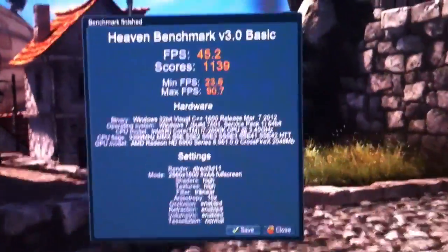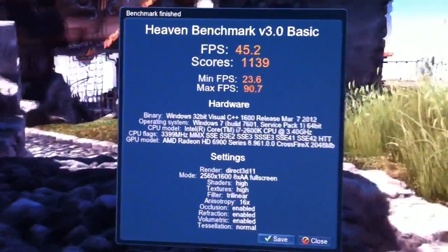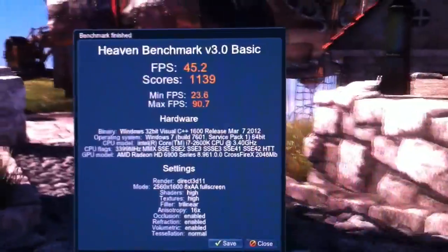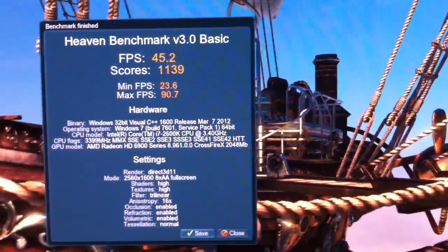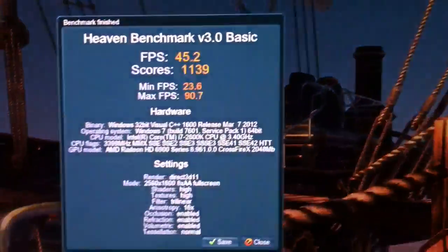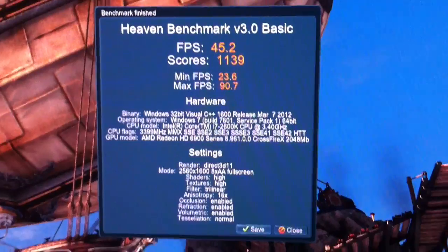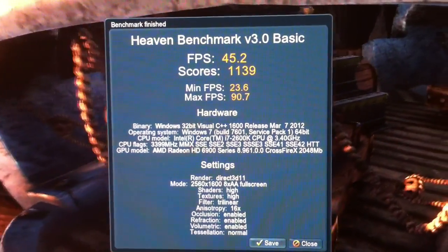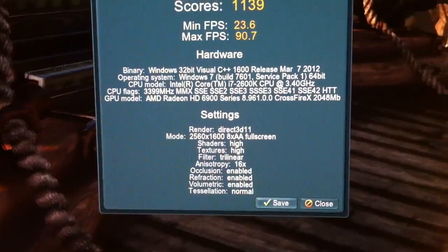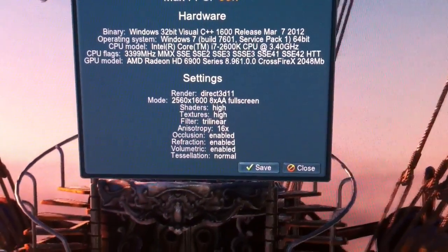And there are the results: 45 average FPS, minimum 23, maximum 90. I never really saw it dip that low during the benchmark, so the minimum FPS can sometimes be skewed — you have to take that with a grain of salt. Overall nice results running DirectX 11 at 2560 by 1600 with everything maxed up.